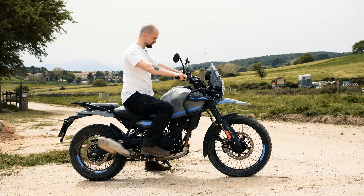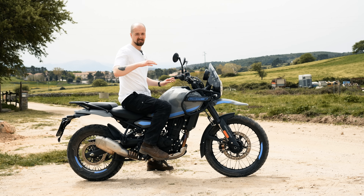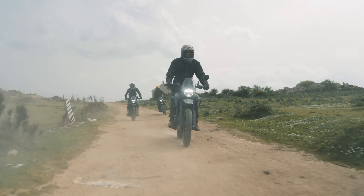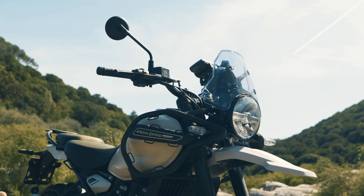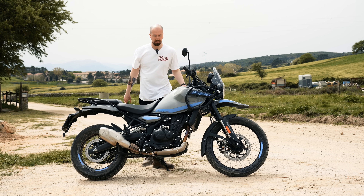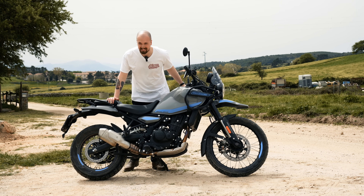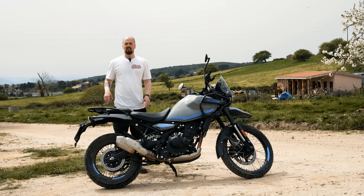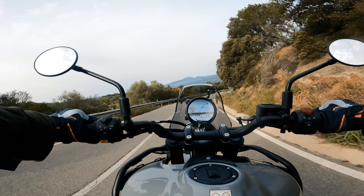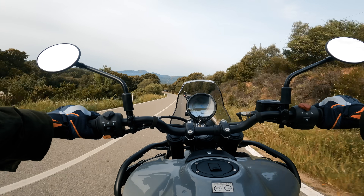I've got the seat set to the higher position at 845 mm, and I'm six foot one — the riding position is excellent, comfortable for someone over six foot. The lower seat option goes down to about 805 mm, so there's a fair range. The mirrors are nice and wide, and the screen protects you from the wind nicely. The side stand has quite a lean but that's good for stability on slopes, and there's a centre stand too. The bike has two riding modes — Performance and Eco — and within those you can turn off the rear ABS for off-road riding, which is a great feature.